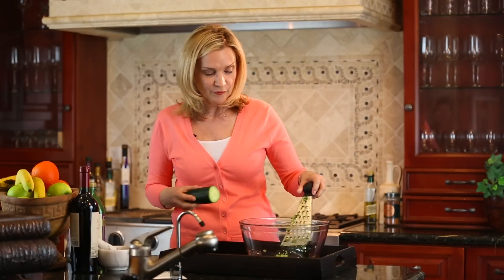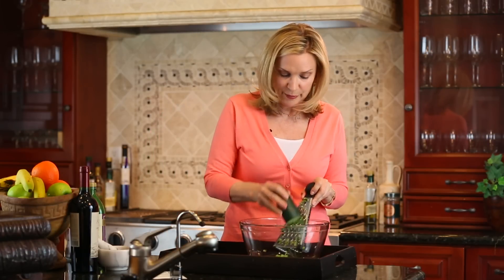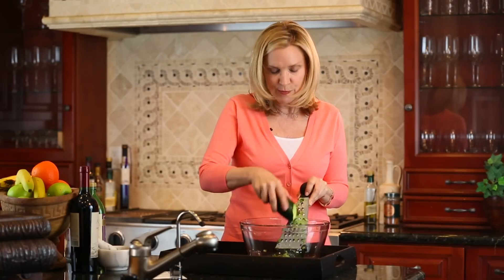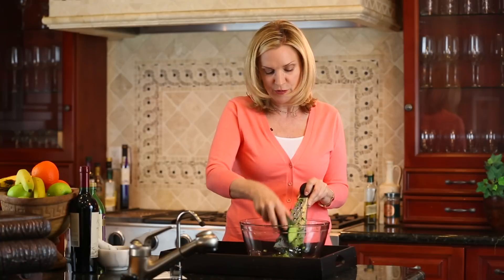What you're going to need is about half a cucumber and a good grater. I've pre-grated a little bit here so we don't spend the whole time grating. You've probably noticed in spa magazines and pictures of people in a spa...